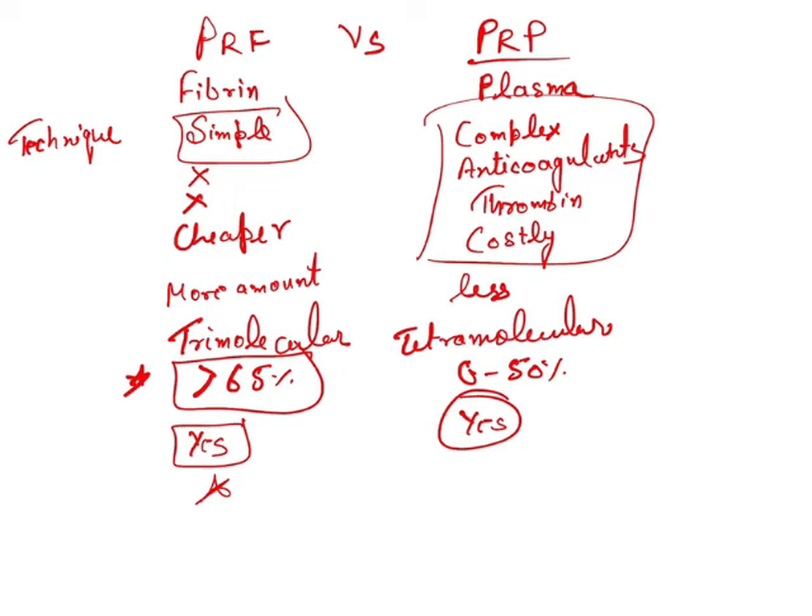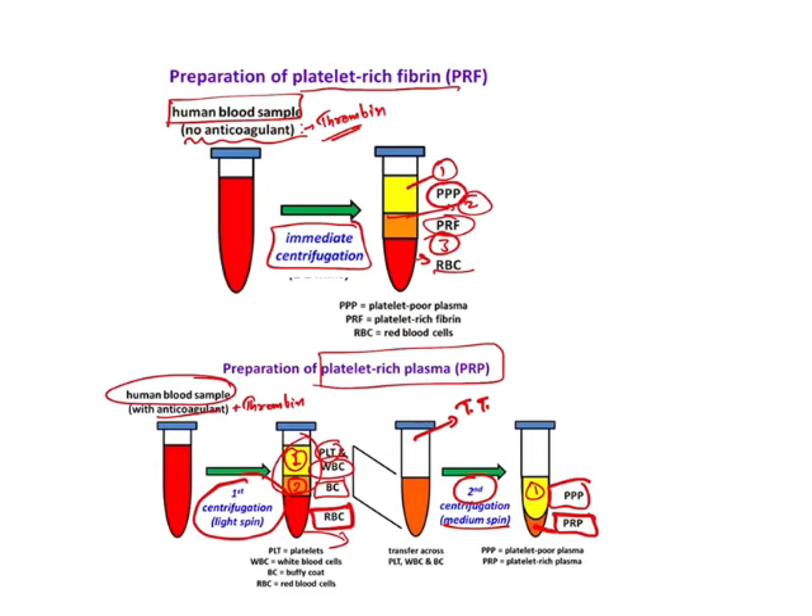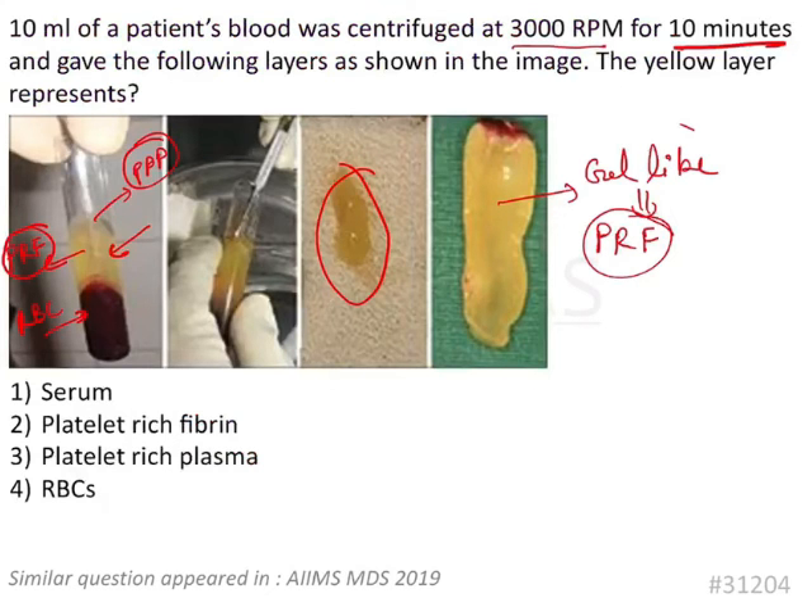These are the basic differences between PRF and PRP. Coming back to the original question: a gel-like consistency was obtained after only one centrifugation at 3000 rpm for 10 minutes, so the answer is platelet rich fibrin, not platelet rich plasma. There is a very minute difference between these two and many students think they are the same, but they are very different — you must understand this difference for your exams.